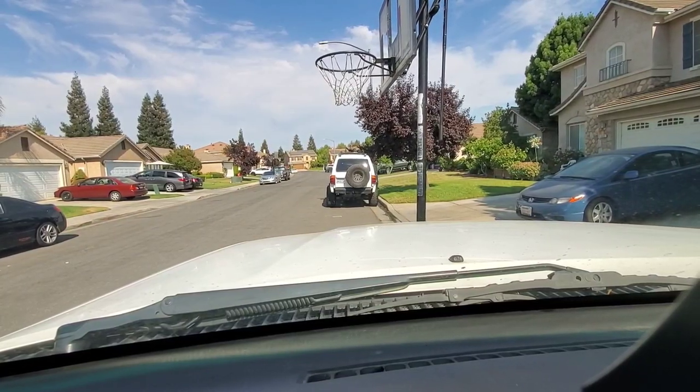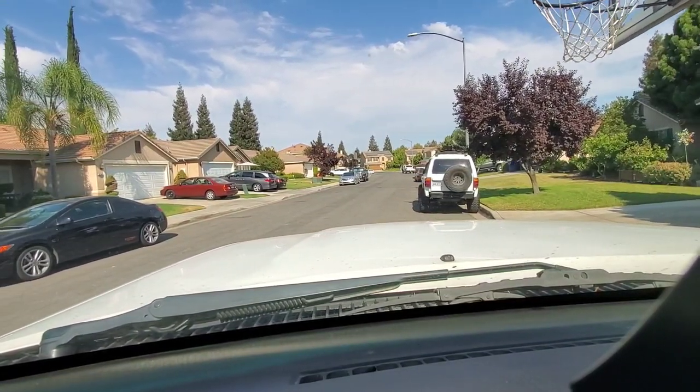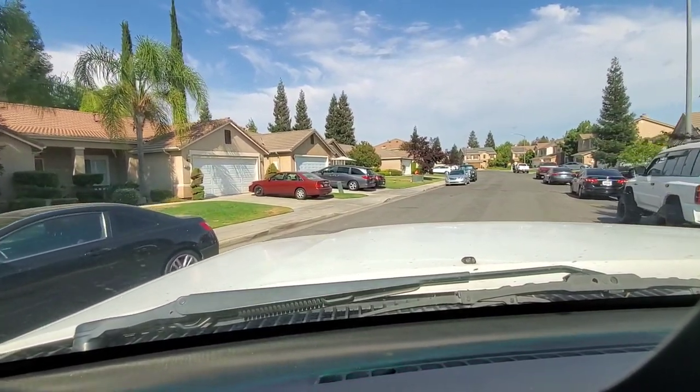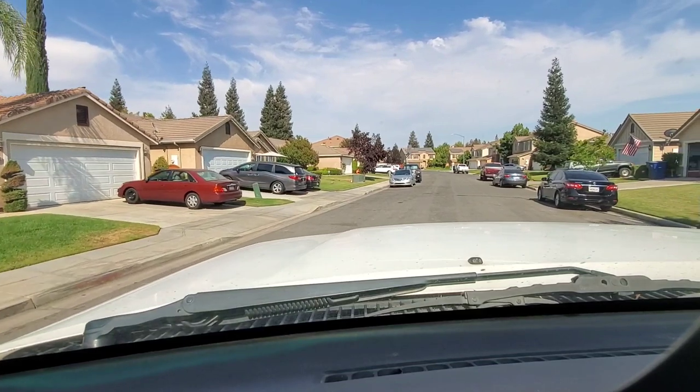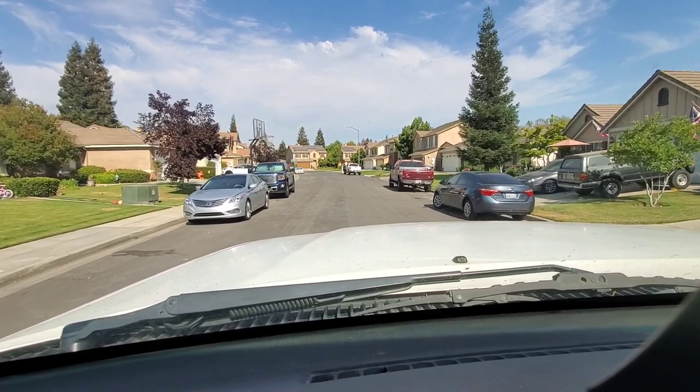So here we go, starting from my home. We are at an elevation of 301 feet above sea level. We are going to hit a mile high and then go about 1,000 feet higher than that.